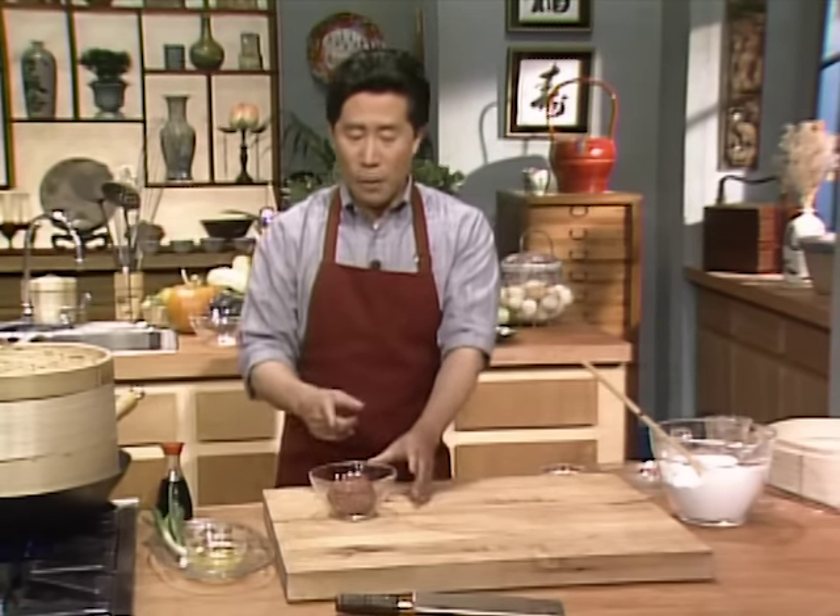To save time, heat up the broth right here. So this way we can cook the mushroom, green onion, ham, and bok choy all ahead of time while you fold the wonton.